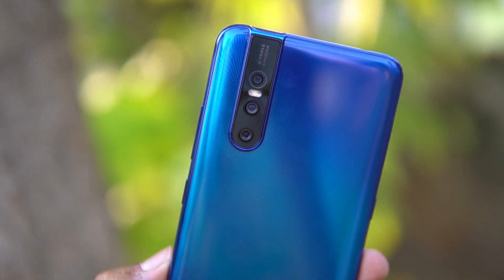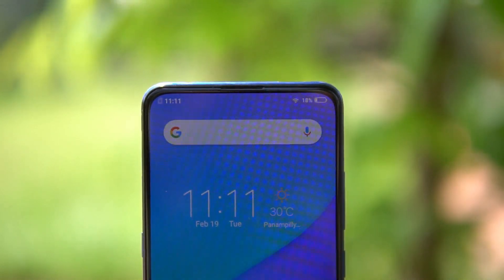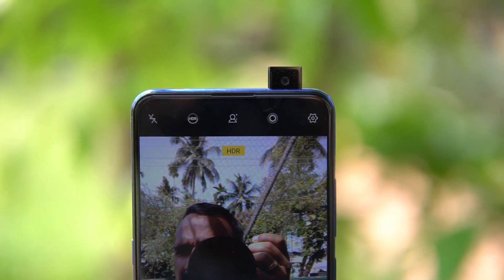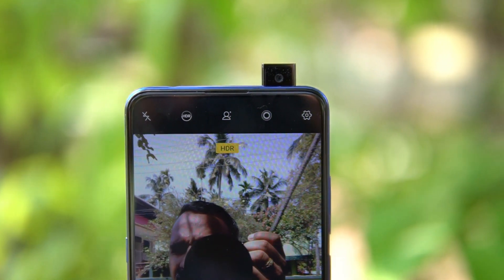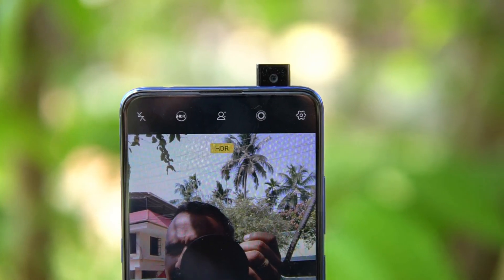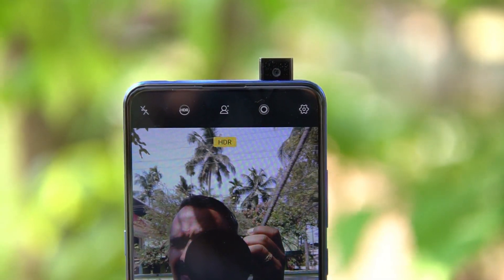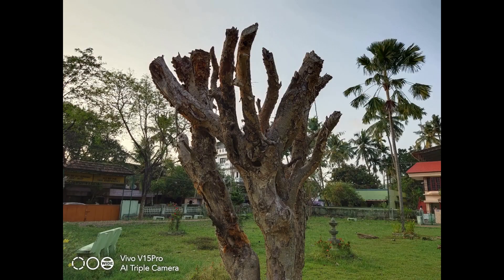Now for the pop-up selfie camera demo: open the camera app and switch to selfie mode, and you can see the pop-up camera in action. It's neatly integrated onto the rear camera module and works really well. The pop-up unit is extremely tough and can handle a lot of wear and tear — as already demonstrated with the Vivo NEX. The same robust mechanism is used here, and it's a 32 megapixel sensor capable of really great selfies.